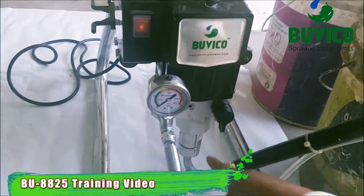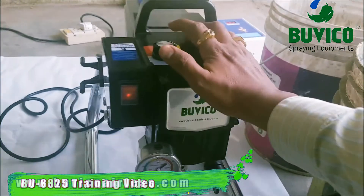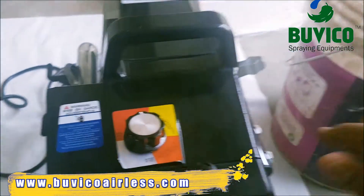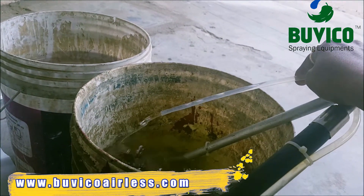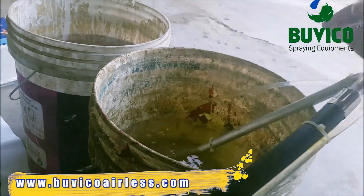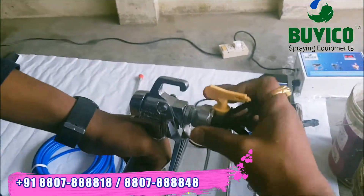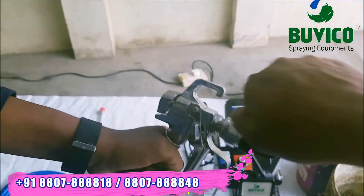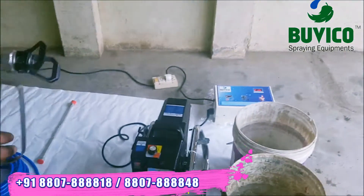The first time you want to clean the pump. So now you want to run. Keep it here. You can see the water. After 30 seconds, you want to loosen the guard and you want to take the tip outside.